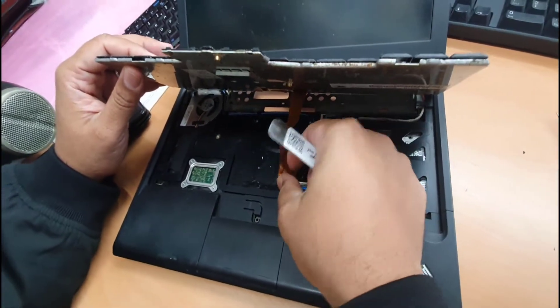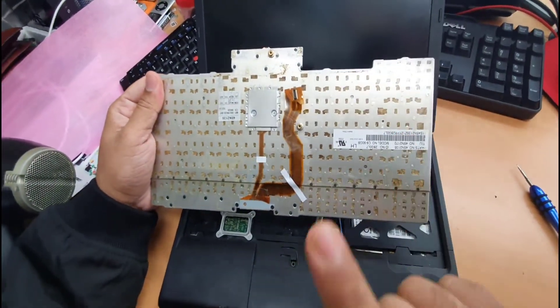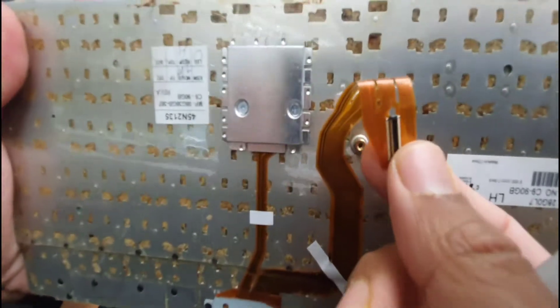There is the connector — make sure you gently pull this out. Of all the laptops I've seen, this is the most easiest keyboard replacement because of the flex connector. Super simple, like a kind of iPhone LCD connector — similar to that.